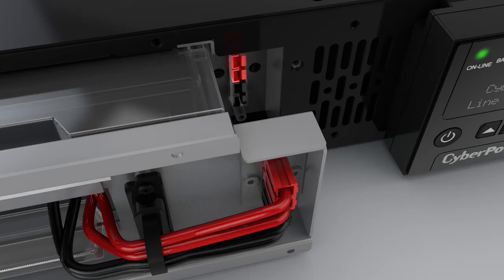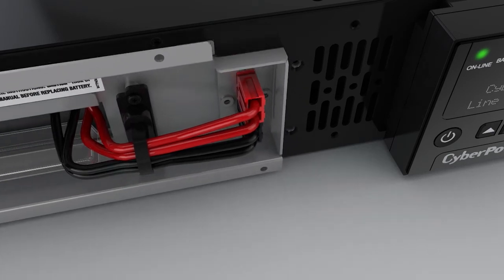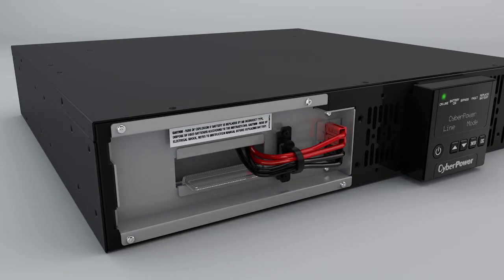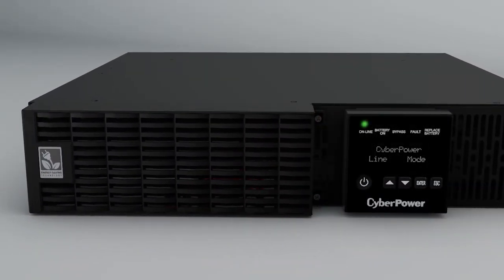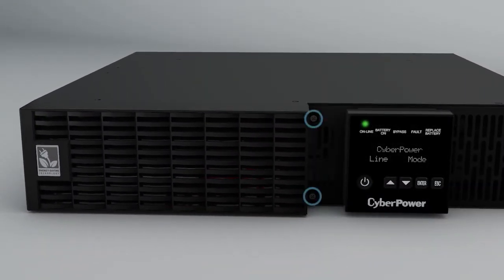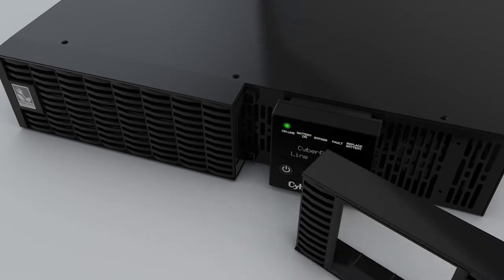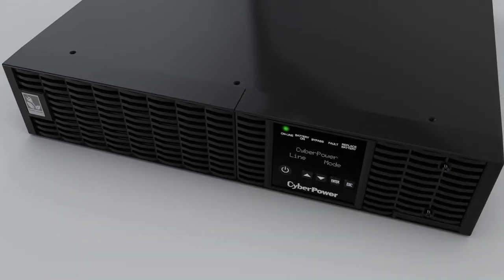Connect the battery connector and tighten the screws to secure the cover. Slide the left front panel into the slots and secure it with two screws. Reinstall the right side panel and tighten the screws.